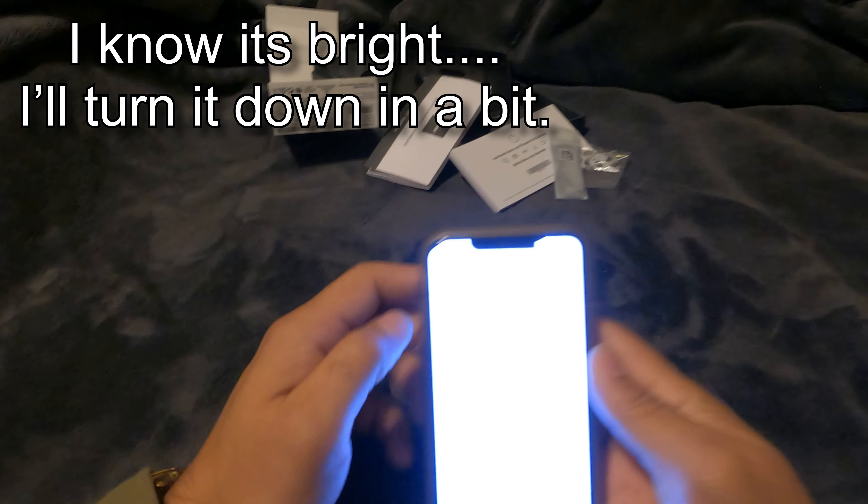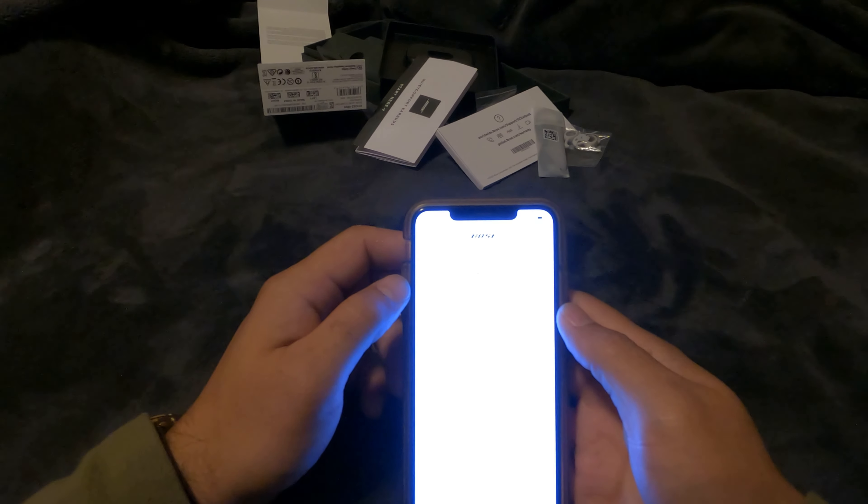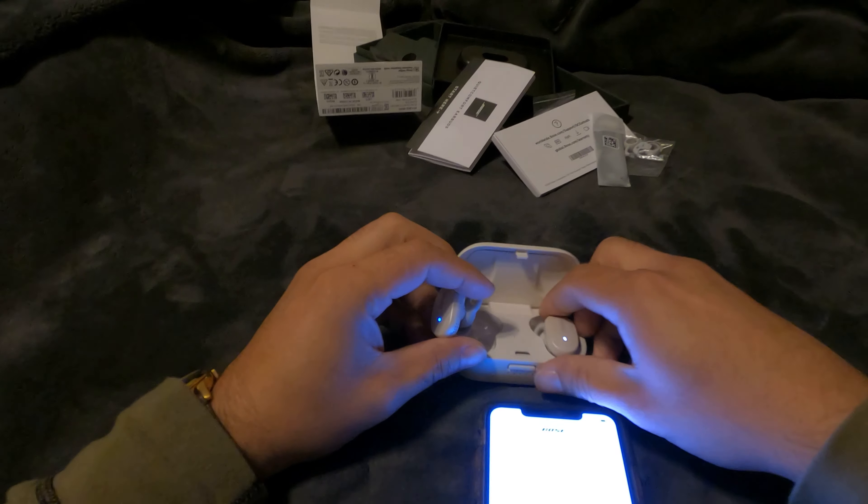Here's the Bose Music app — it's searching for the earbuds. There we go. Since this product is relatively new, I'm guessing there might be some problems with these.